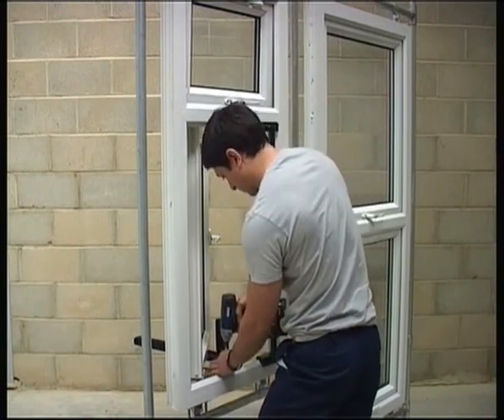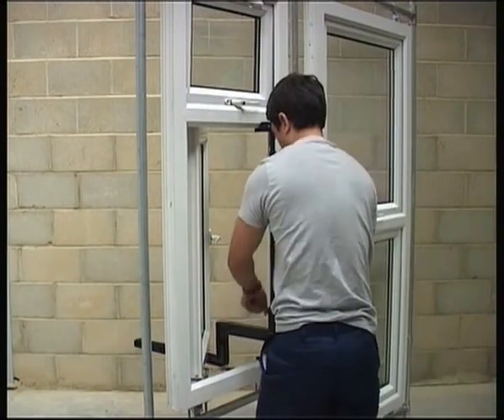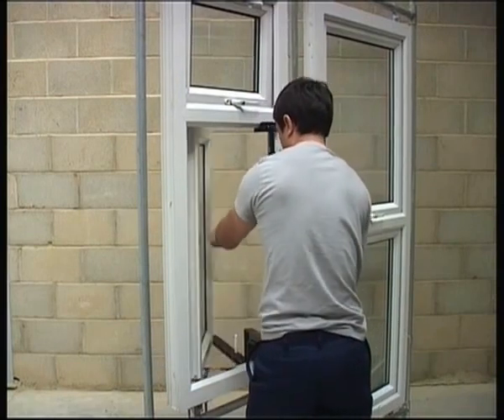The award-winning Sashmate tools are recommended by the industry and the Glass and Glazing Federation, and are included in the code of practice for work at height.